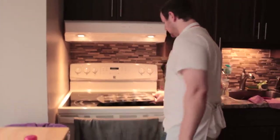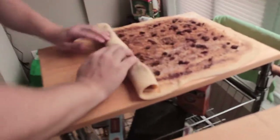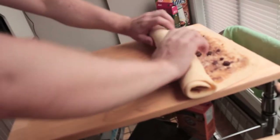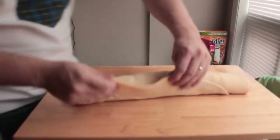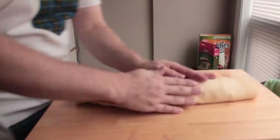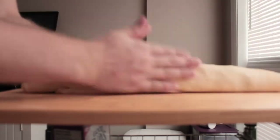He preheated the oven to 200 and sprayed the muffin pan with some non-stick cooking spray — Pam. Now we're doing the rolling of the dough. It's a little thicker in the center, but it still looks delicious. Let's try to even it out — the dough is already so soft.